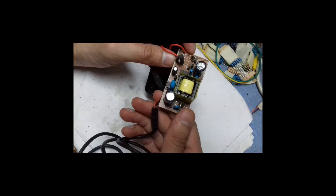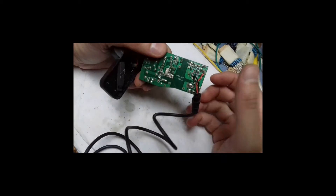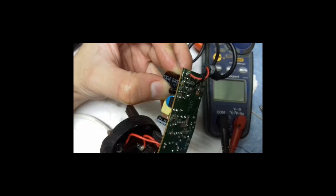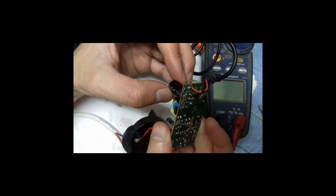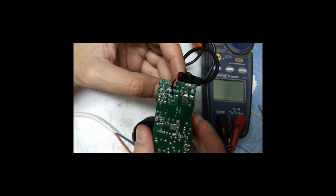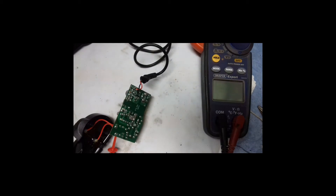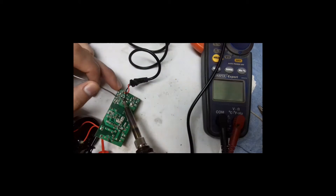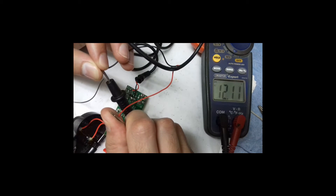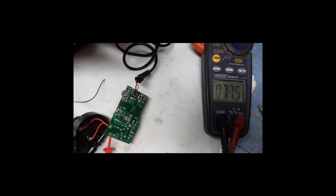Here is another adapter. Just by looking at the board you can see there are a lot more components compared to the previous one. You can see there is an optocoupler and a loose capacitor. The circuit board traces were also damaged. After soldering it properly, the output is now showing 12 volts.